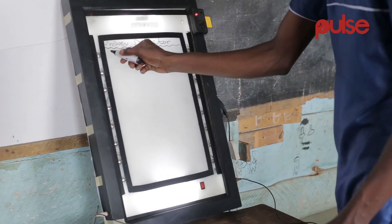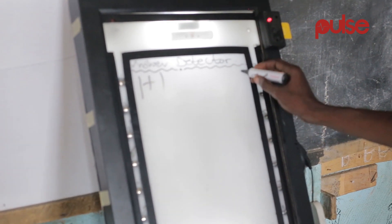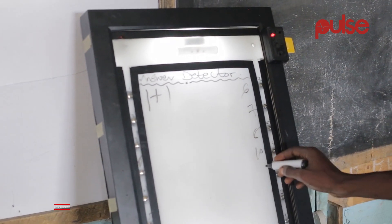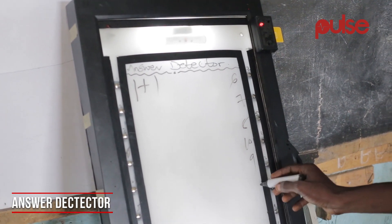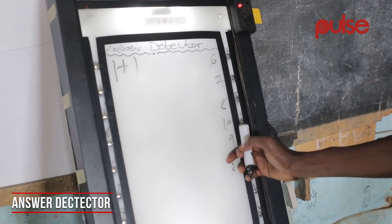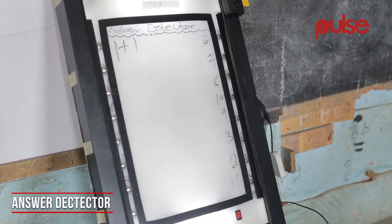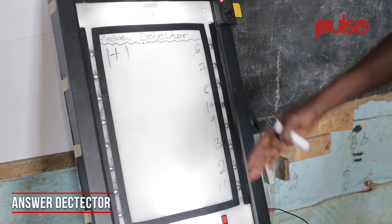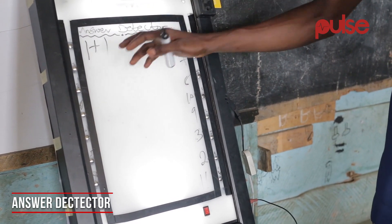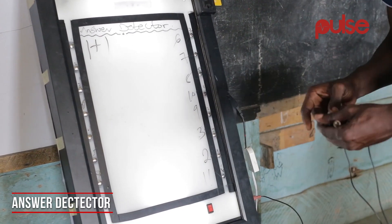So you ask the child maybe 1 plus 1. And then when it comes to the answers, you put 6 here, 7, 8, maybe 10, 9, probably 2. We have 2 here, and then 3 and then 11. Because we did this for the lower primary — for her, maybe 1 plus 1, we assume she doesn't know. So this particular device will give her the answer.